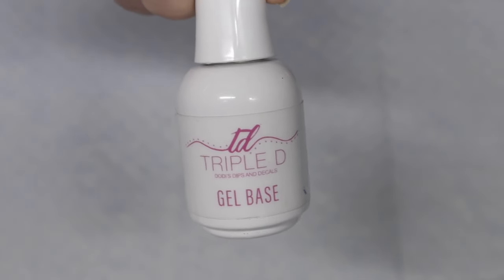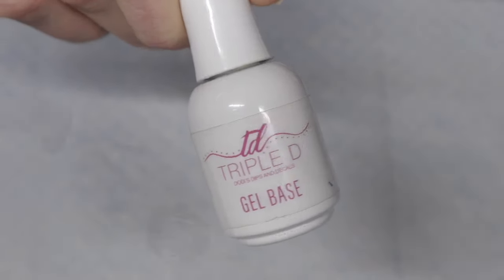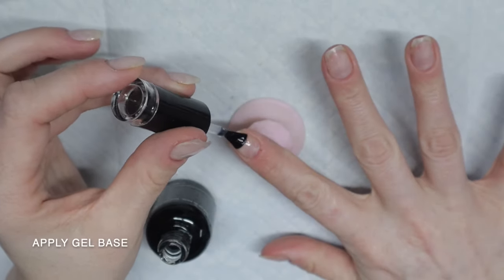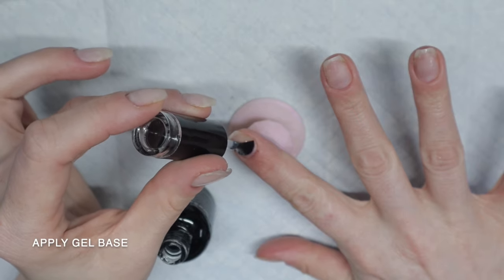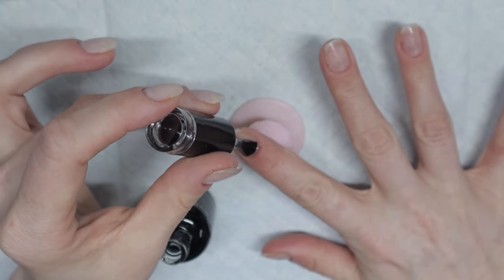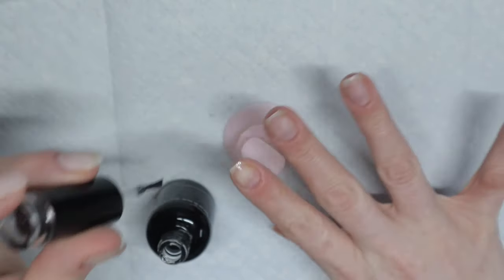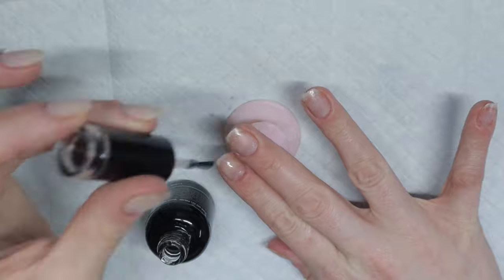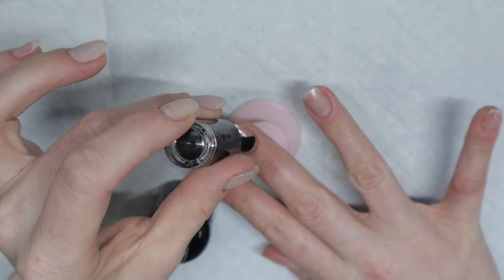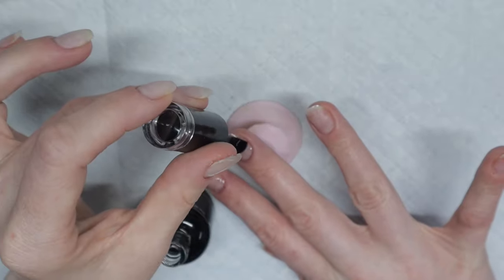Apply a thin layer of gel base to all of your nails. That's another thing I love about shorties — I don't have to use as much product as I would with long nails. Now if you're going from long nails to short nails, you are going to have to adjust the amount of liquid on your brush. If you're used to working with long nails, you're used to a lot more product, so you'll definitely have to cut down the liquid by at least half.